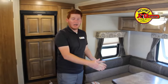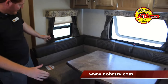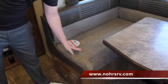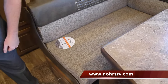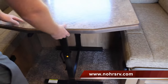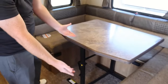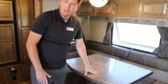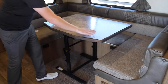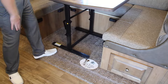Coming to the dinette here — the dinette is a pop-out itself. What's really cool is that it has fortress-engineered cloth, which is water and stain resistant. This table is freestanding — it's not bolted to the ground, so you can move it anywhere. In addition to being freestanding, it's also spring-loaded, so when you want to put this down and turn it into a bed, just press one button — easy down and easy back up again.